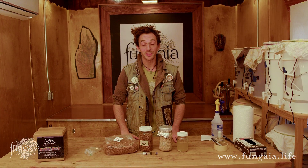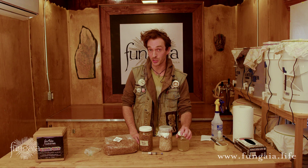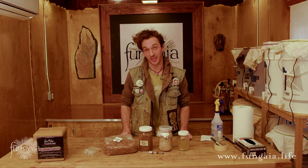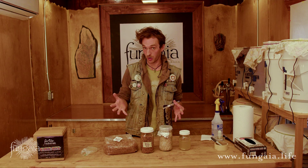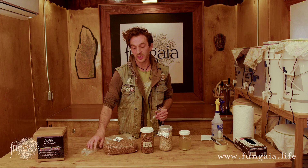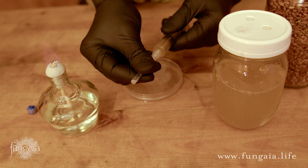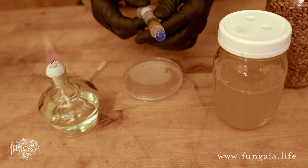The petri dish also allows me to continue working with that culture in the lab. I also like to use a little bit of the syringe to start a new batch of liquid culture — I can turn one syringe into dozens more. So to recap: whenever I get a new mushroom culture, I always start some grain spawn so I can grow it right away, start a little bit of liquid culture so I can keep it going, streak a little onto an agar plate, and then I always try to save the last little bit, cap it tight, and store it in the refrigerator for later. When I'm doing this, I take a little extra care to keep the cap sterile by placing it upside down near my alcohol flame and handling it with sanitized gloves.